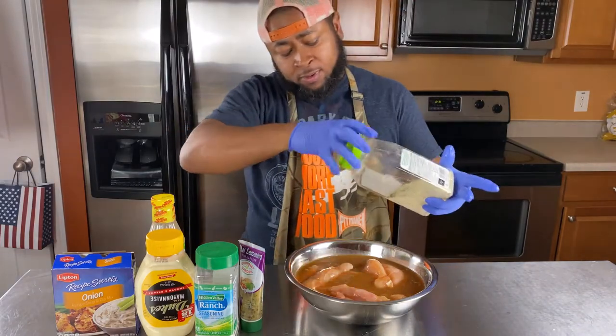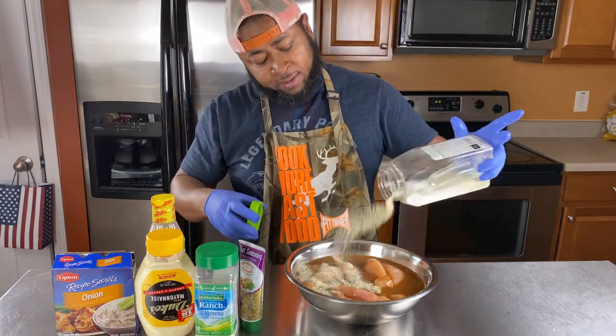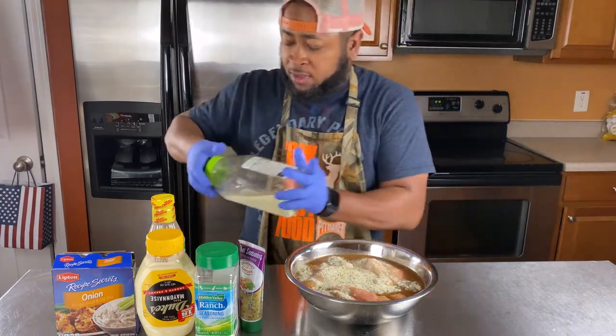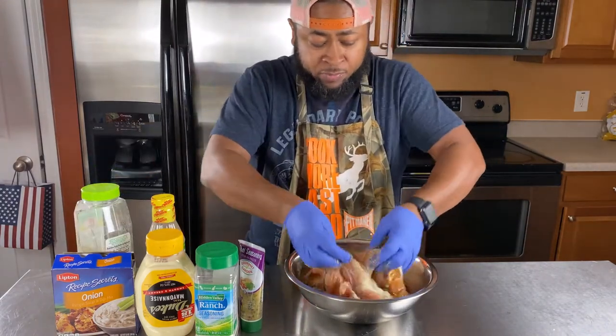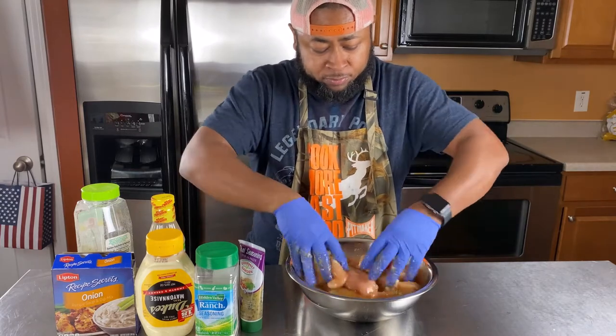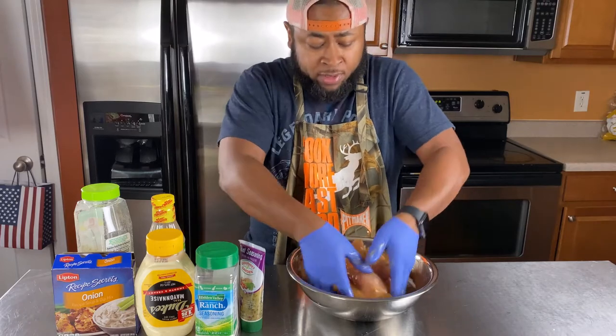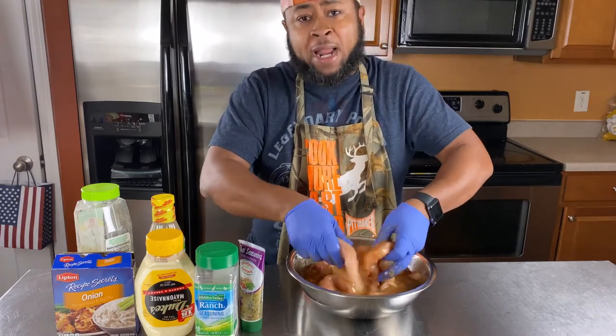Also, garlic salt — go ahead and throw a little bit of that in there, maybe about a tablespoon. Then get in there with your gloves and just work it all around. We're going to let this sit in the refrigerator for about an hour. You can definitely let it sit overnight, but about an hour.